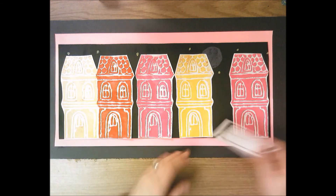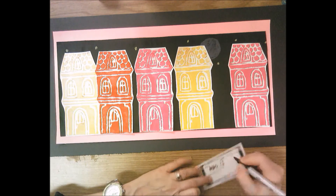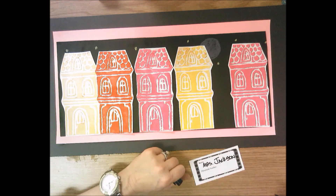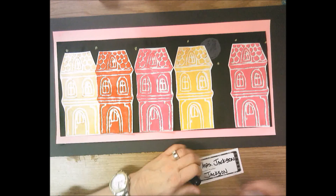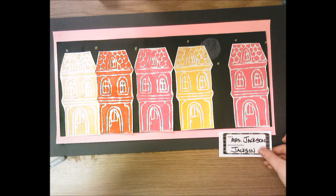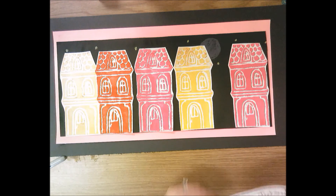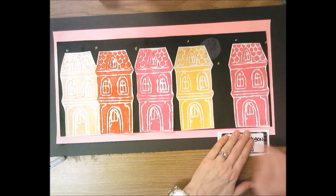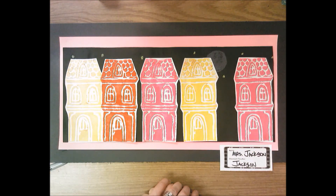The last thing to do is fill out a nameplate using a Sharpie marker — write your name nice and neat since this is for presentation and you want people to be able to read it. Also write your classroom teacher's name under 'classroom teacher.' Put a line of glue across the top of your name plate and attach it to the bottom right corner of your artwork, gluing it down just like this so it's ready for presentation. There you have your finished Iroa foam subtractive printmaking Victorian row home — good job fifth grade!